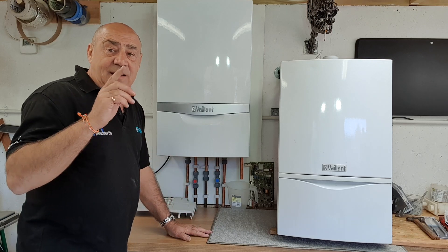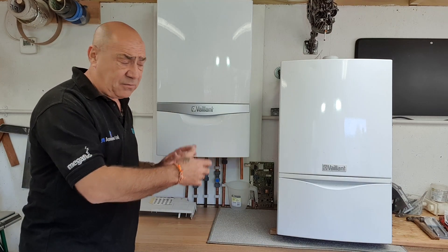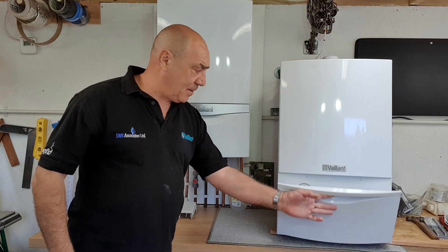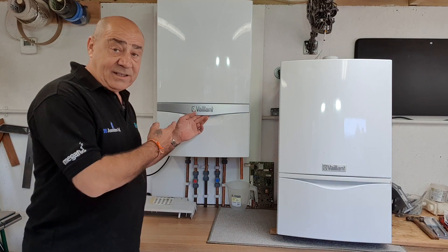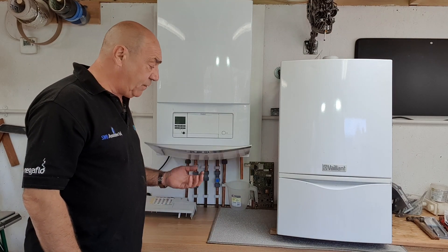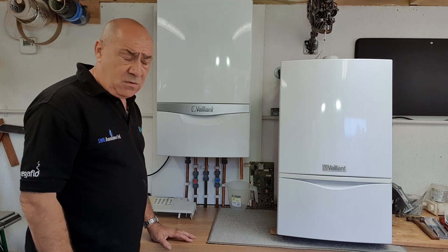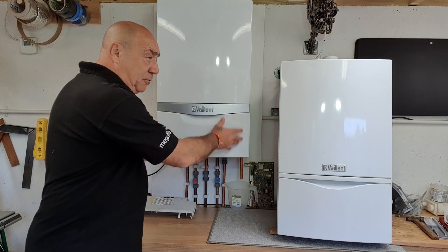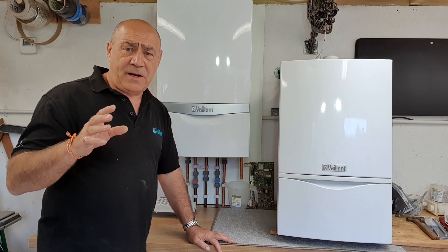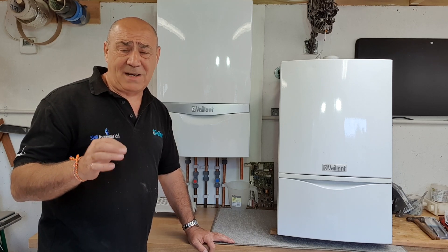There's a very easy way to tell whether you've got a Plus or a Pro. If you've got a Plus, you will have a fancy door on the front covering your user controls — and the same applies to the Ecotech 2 Plus. If you've got a door covering the display, you have the over-engineered Plus model. If there's no door and the display is permanently visible, you have the Pro model — and you've probably invested in the better, more reliable, less expensive-to-repair boiler.